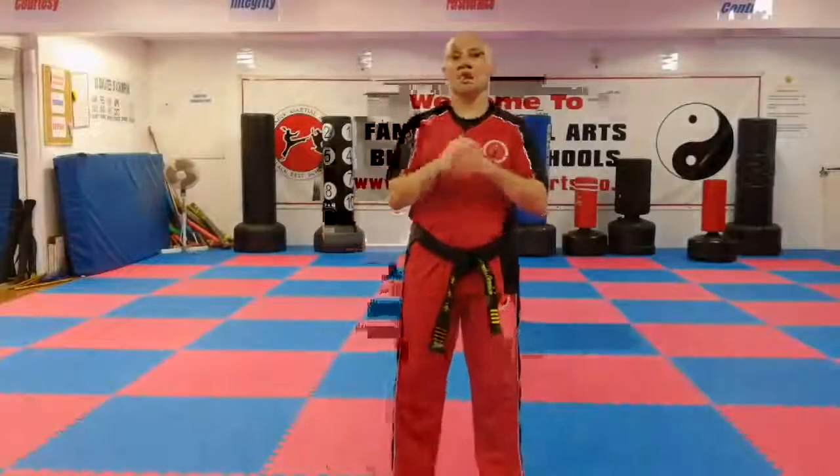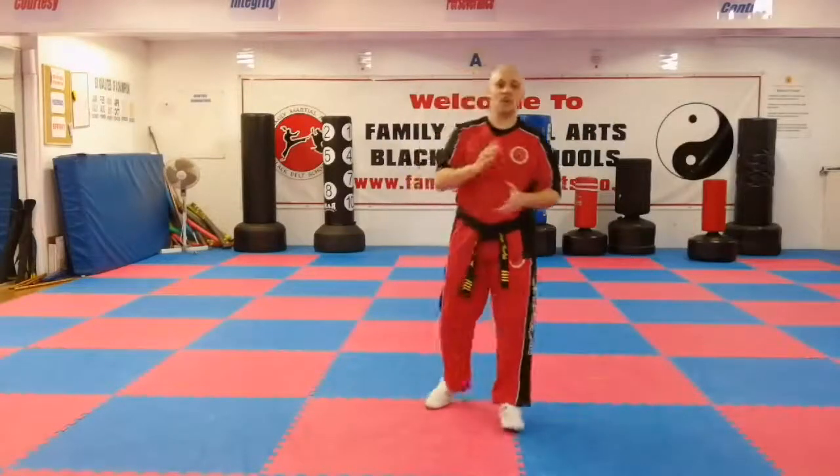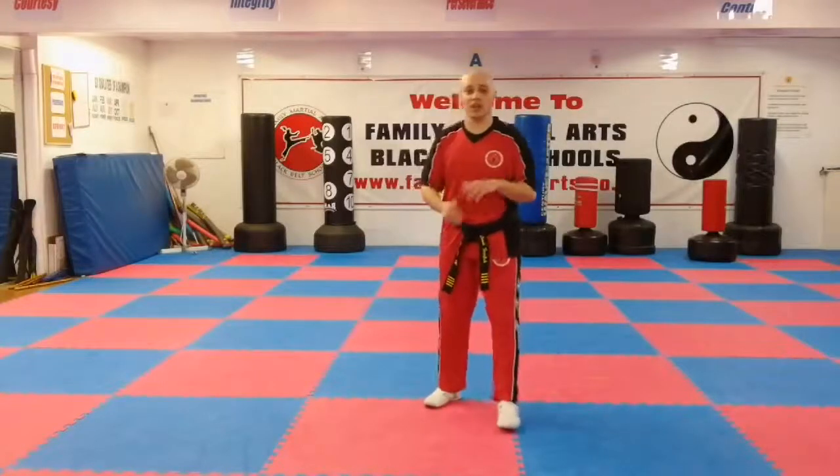Hi, it's Mr. Tanner from Family Martial Arts, and I'm here with the fourth and final video of the advanced kicking combination. This one's got some tricky kicks and some that some of the students haven't seen before. First kick: scissor turning — we've done this in a previous video.